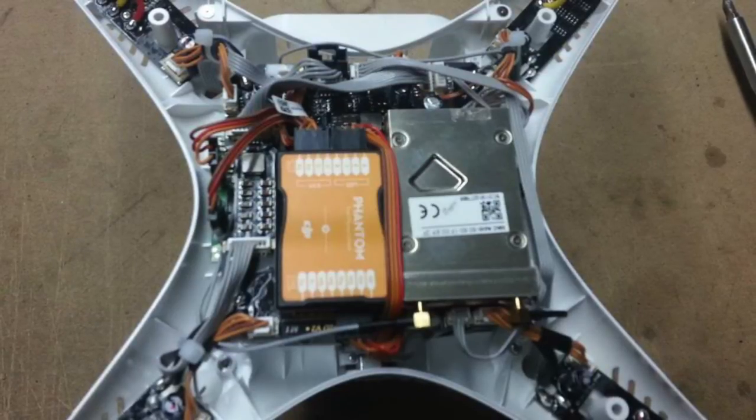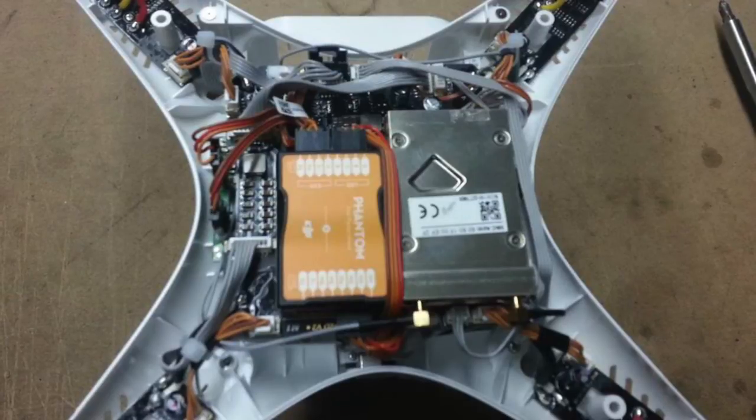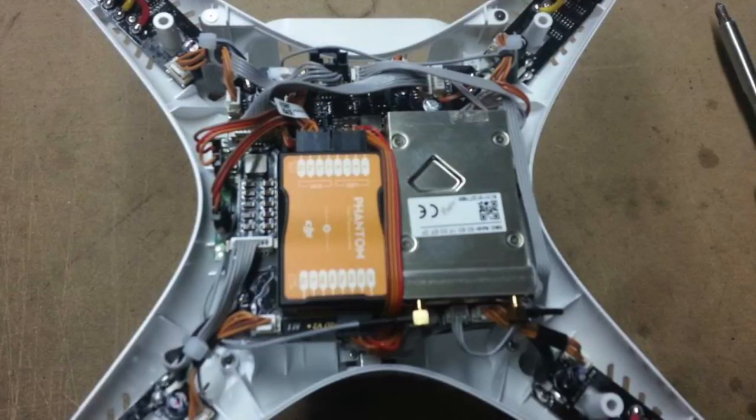After disassembling everything and pulling that cable out, shielding it with copper and then wrapping it in Kapton tape, the unit went back together and fired up and we were able to immediately lock nine satellites very, very quickly.